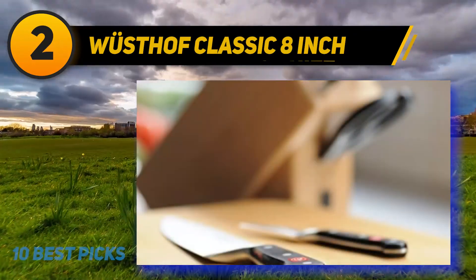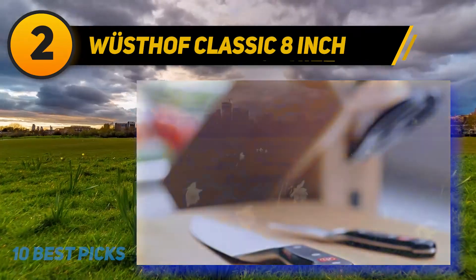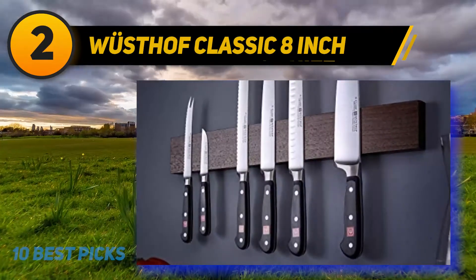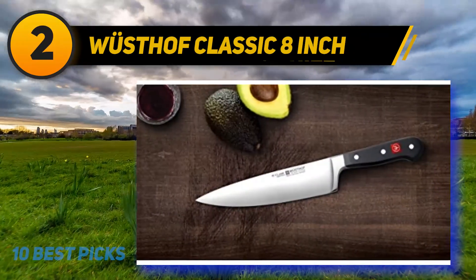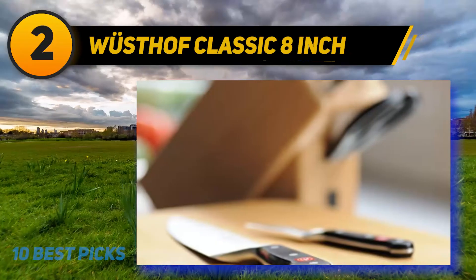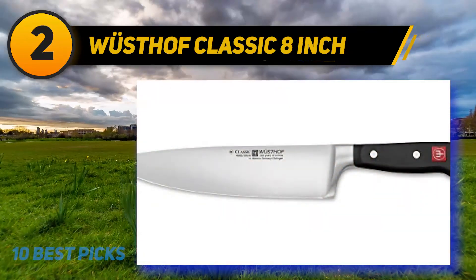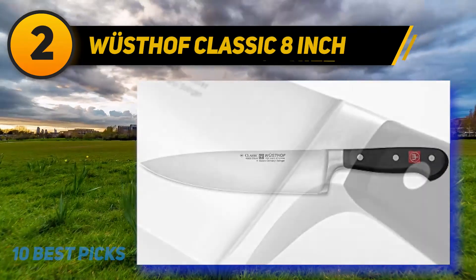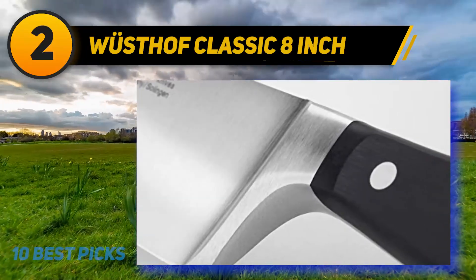The blade is forged so meticulously that every professional chef cherishes this knife. A great combination of lightweight and perfect balance means you can tackle all kitchen tasks with ease. The ergonomic handle with a finger guard ensures safety, and the triple rivet and full bolster ensure a more stable and safe cutting process. This best chef knife under $100 would also make an excellent gift for a housewarming party.